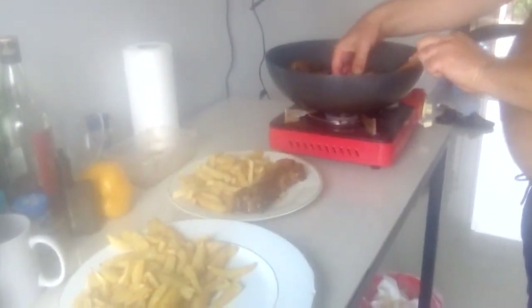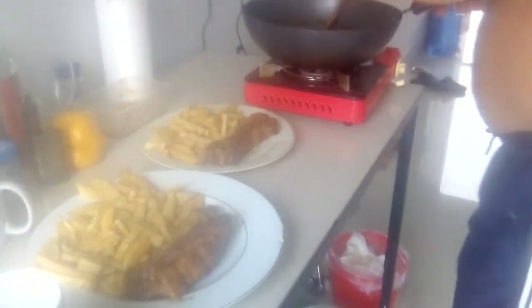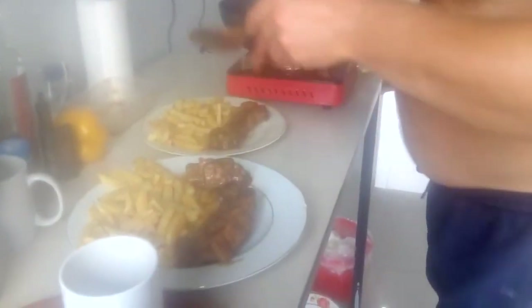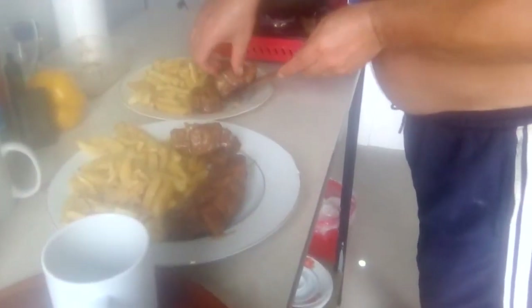Beautiful. We'll leave a link to the recipe below. This is the taste I've been looking for - it's mad how it just came to me. I don't even know how, it's just evolved and evolved and evolved. It's beautiful.